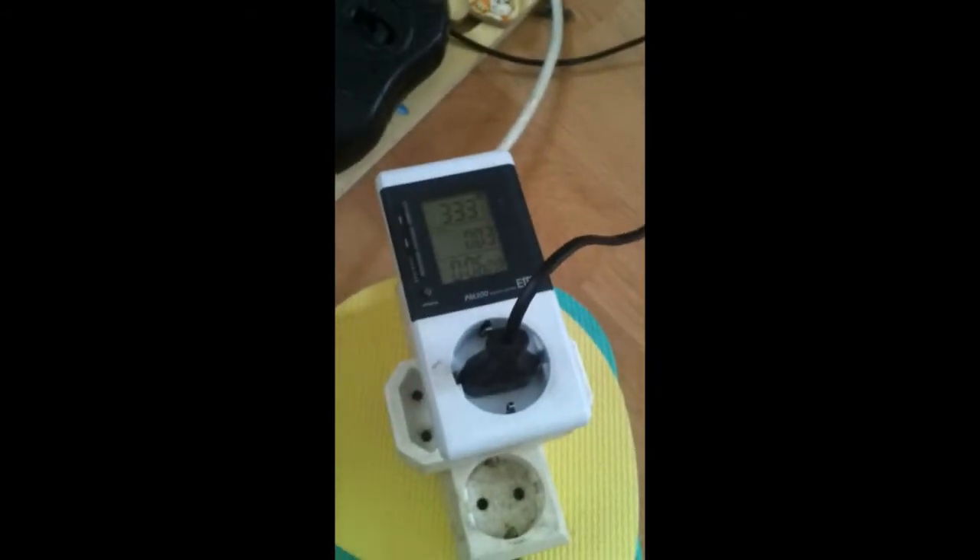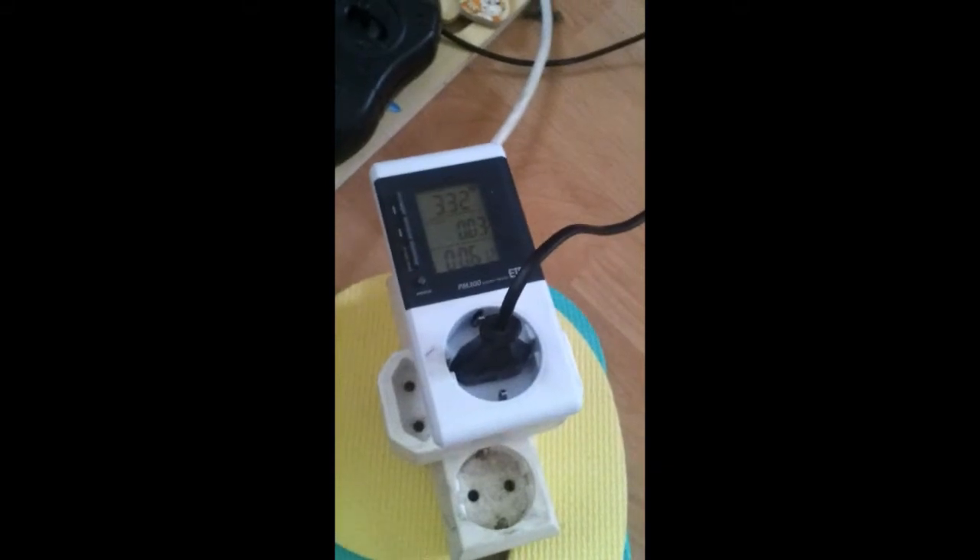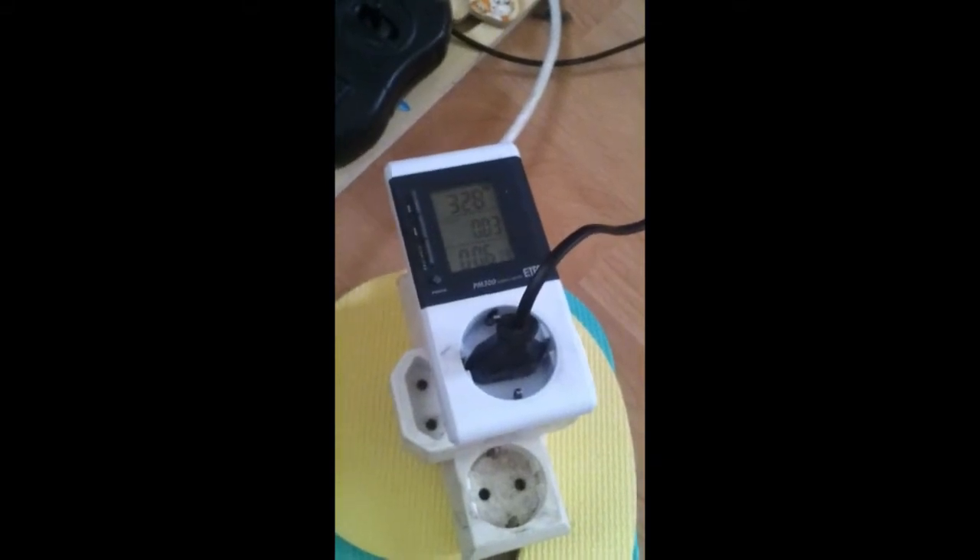That is a steam-driven balloon. Power consumption is 330 watts and the volume is 300 liters.